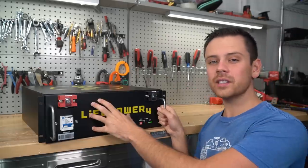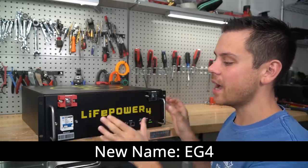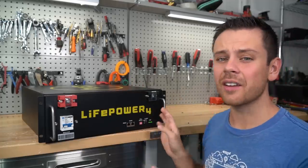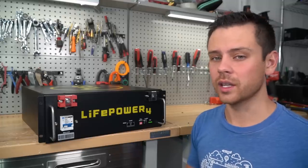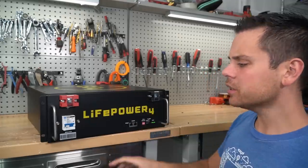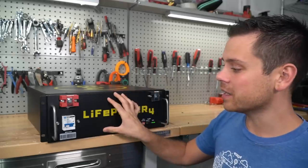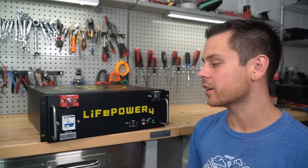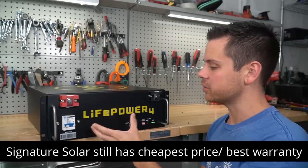Previously this was called the Guild battery, but now it's called the EG4 and they're going to have massive inventory. Previously the Guild battery sold out of stock in a couple of weeks, but with the new model they're going to have thousands every single month. Now let's talk competition — I've got about five distributors telling me they'll have pretty much the same battery in their warehouse, but Signature Solar still has the cheapest price and the best warranty.